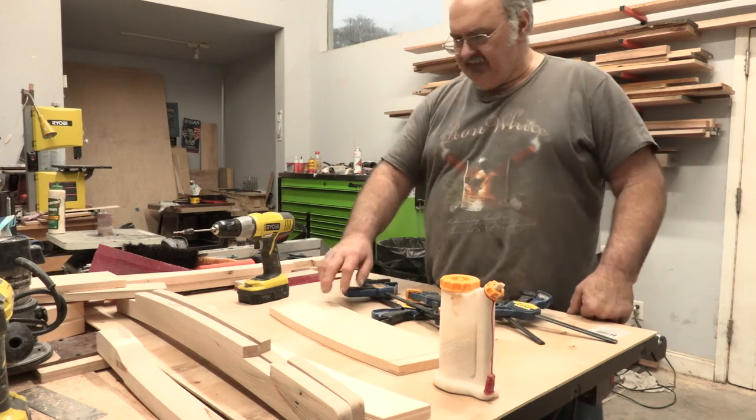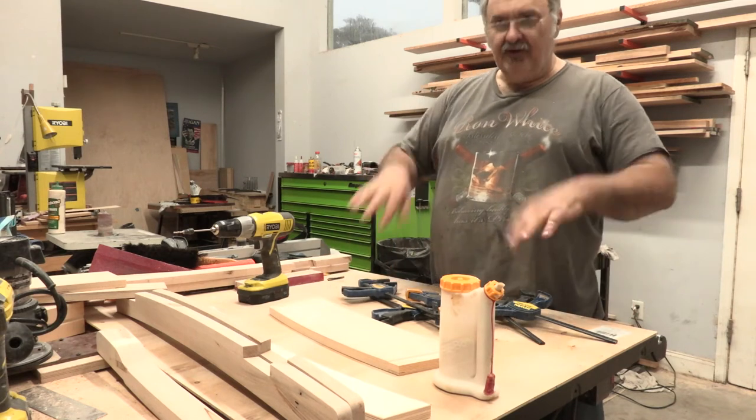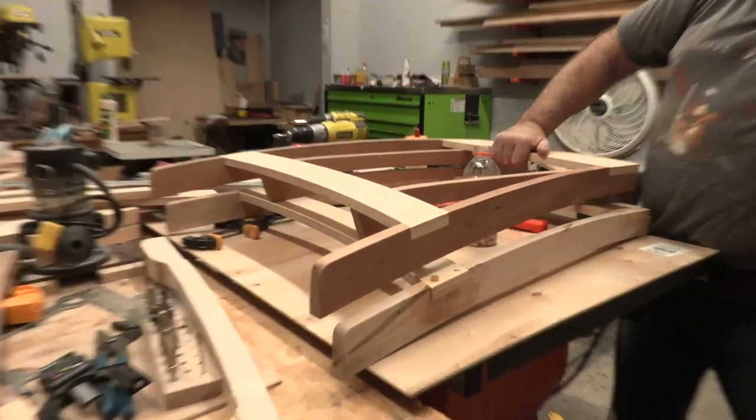A lot of people don't realize that the different grit of sandpaper you use on the wood determines how light or dark it'll absorb the stain. The difference there is something you can see in what's going to end up happening.